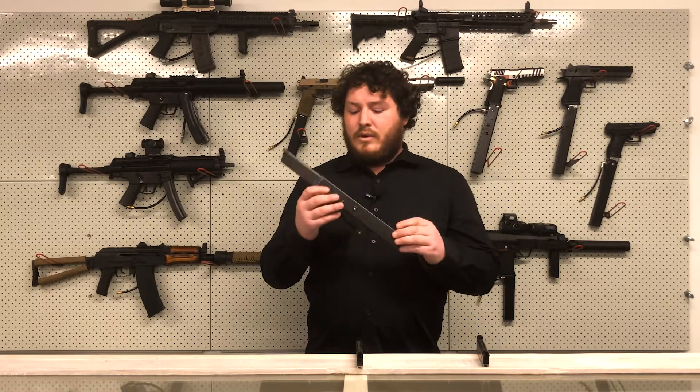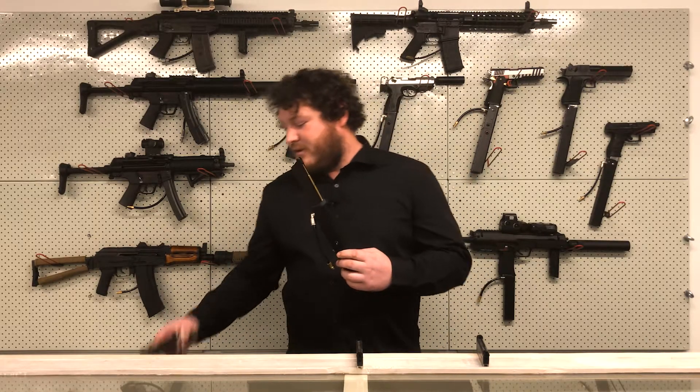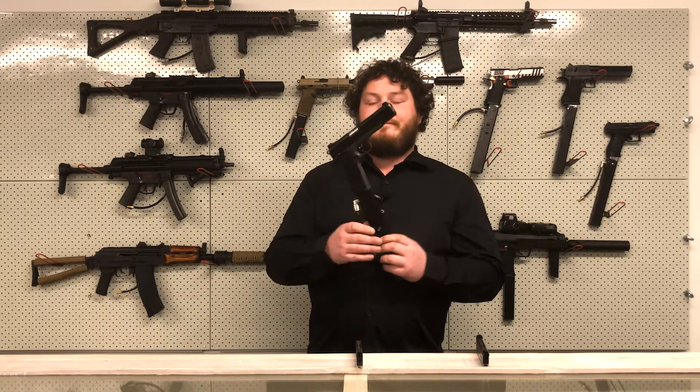If ammo capacity is still a problem, here at the Arena we make custom high-cap magazines. This will sort out your inefficiency with gas and also allow you to have up to 500 rounds, making your gas blowback a viable primary. This system is really cool, but if you don't like the length of the magazine, we also make them shorter.